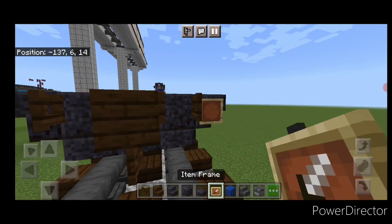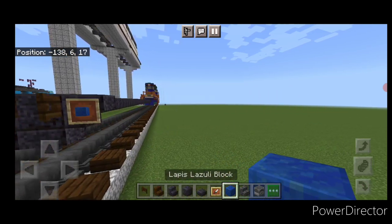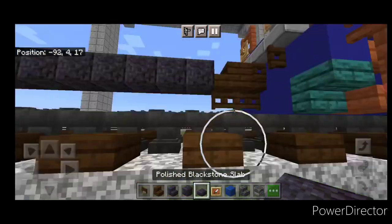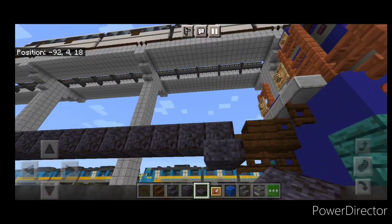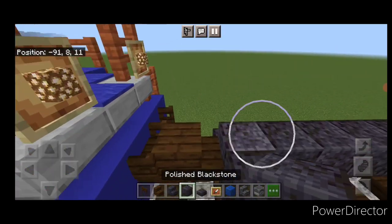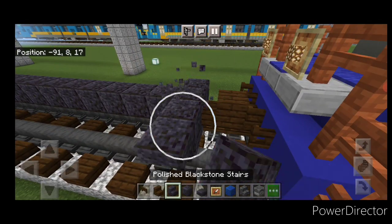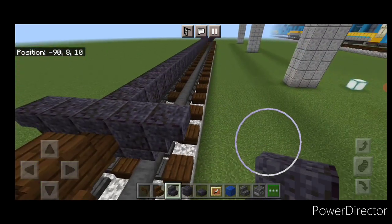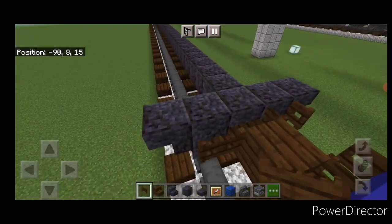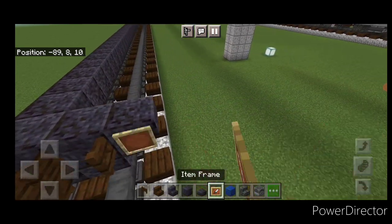Open a dark oak fence gate on each side, then on the outer edges put an item frame with a lapis lazuli block in it on each side. Do the same thing down at the other coupler end: a slab under here extended out to each side, a polished blackstone block on each side, an upside down outward-facing polished blackstone stair on each side, open a dark oak fence gate on either side of the coupler, then an item frame with lapis on each outside edge.